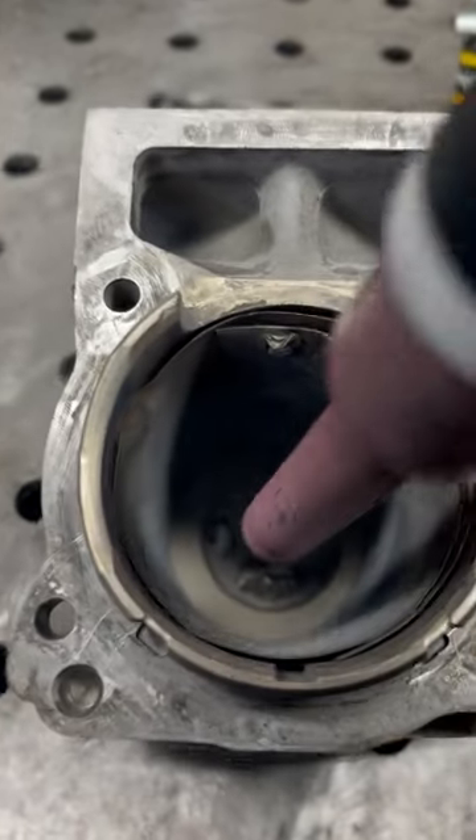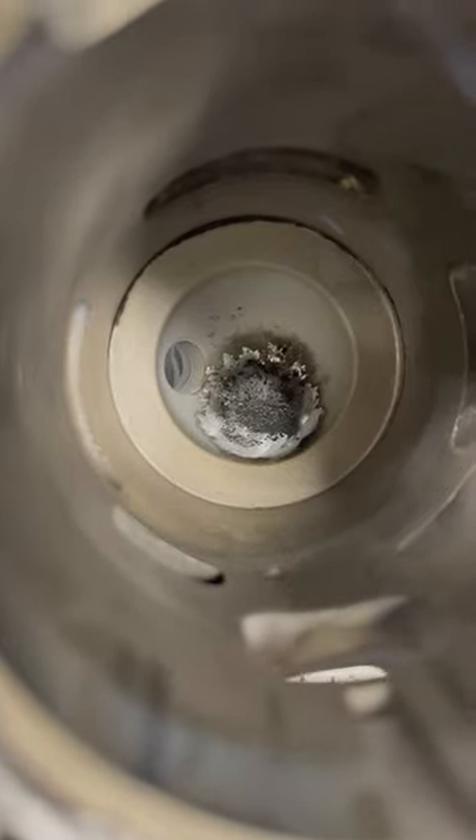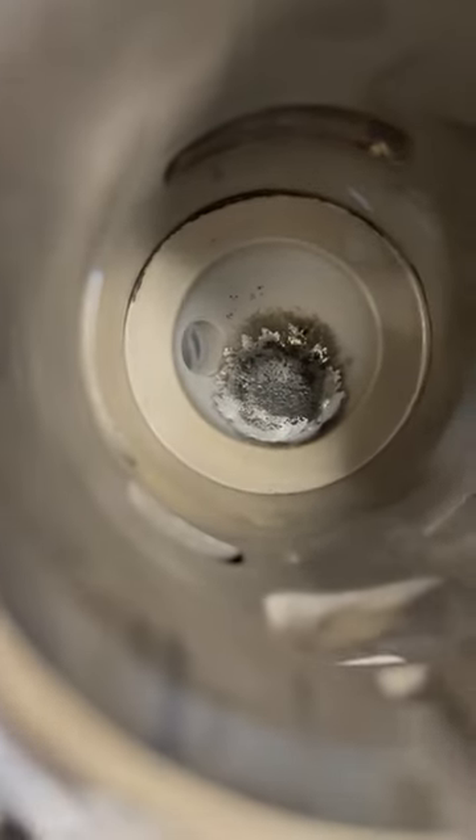Switch over to the long setup so we can get down on the chamber. You'll notice that we left plenty of material pushing through so we can just blend it out. Here we are blended out — we didn't have to add any material from this side.